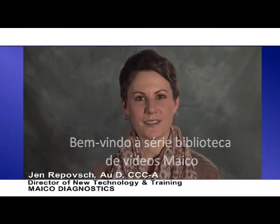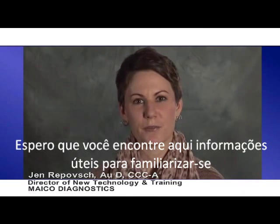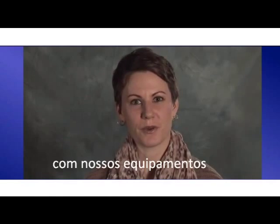Welcome to the Mako Video Library Series. I'm Jen and I will be your narrator. I hope that you find the information here helpful in getting familiar with our equipment.